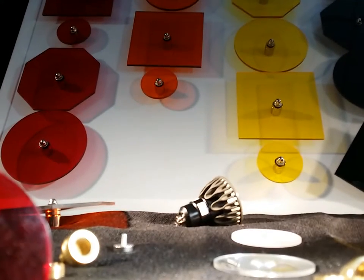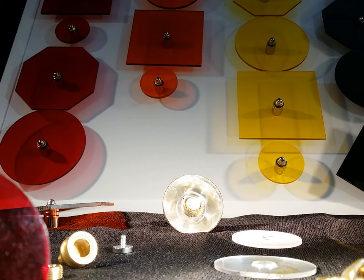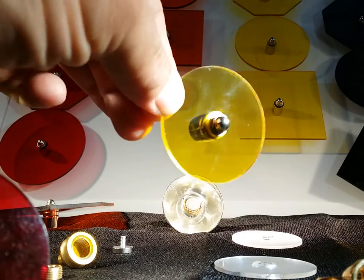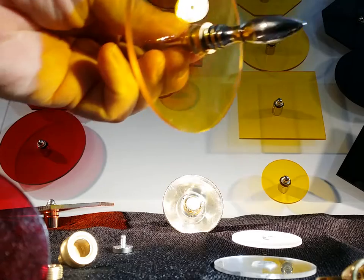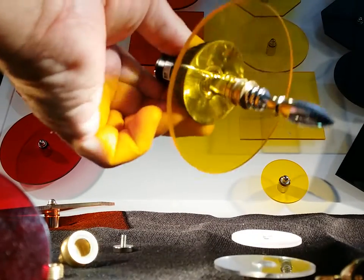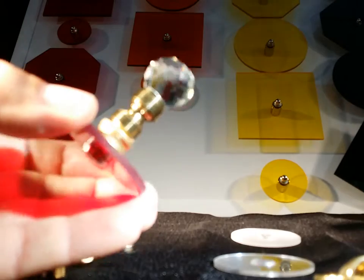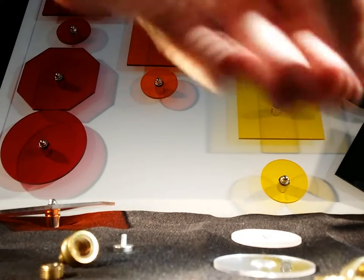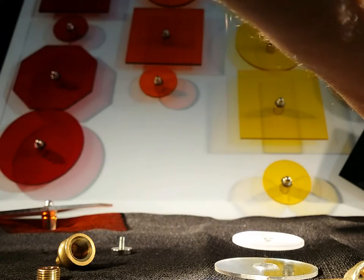With my filters that attach directly onto Sora lamps — onto the face of a Sora lamp — they come in six options. The most basic option is the acorn nut, the nickel spear finial, the glass globe, the brass globe, and the nickel cap.